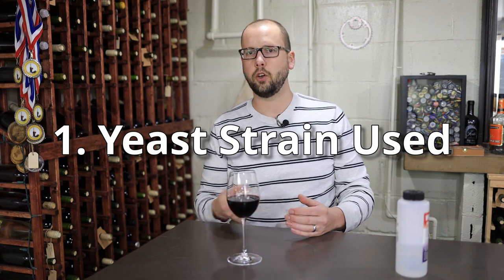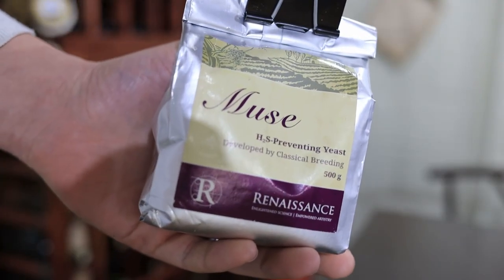You have some control as a winemaker over how much glycerin is produced in fermentation. The choice of yeast makes a difference. Some low producers are going to be like D21 or RC212, while on the other end of the spectrum you get into things like BDX — the Bordeaux red — which is a relatively high producer, and EC1118. One yeast I really like to use is Muse from Renaissance, which is a pretty high glycerol producer. Sometimes you'll use those yeasts and the wine will seem to have almost a sweetness to it, but it can still be bone dry.